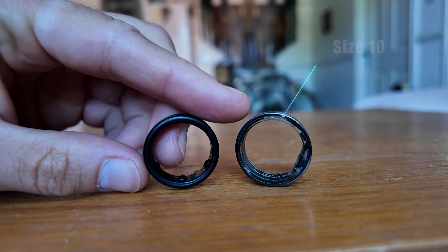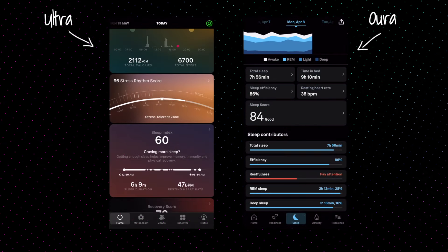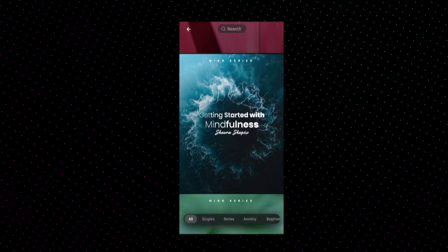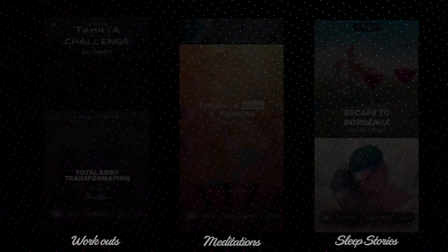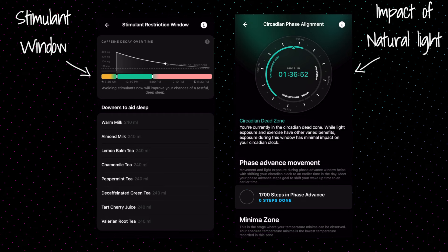The ring sizing is also different between the two — I was a size 10 in the UltraHuman ring but a size 11 in the Oura ring. Now onto the most important feature: the app. The layout may be a little different, but the app is very similar to the Oura ring, giving you a daily sleep, recovery, and movement score, as well as extras like meditations, workouts, and sleep stories. UltraHuman even has some unique features not included with the Oura ring, such as a stimulant window and the impact of natural light.